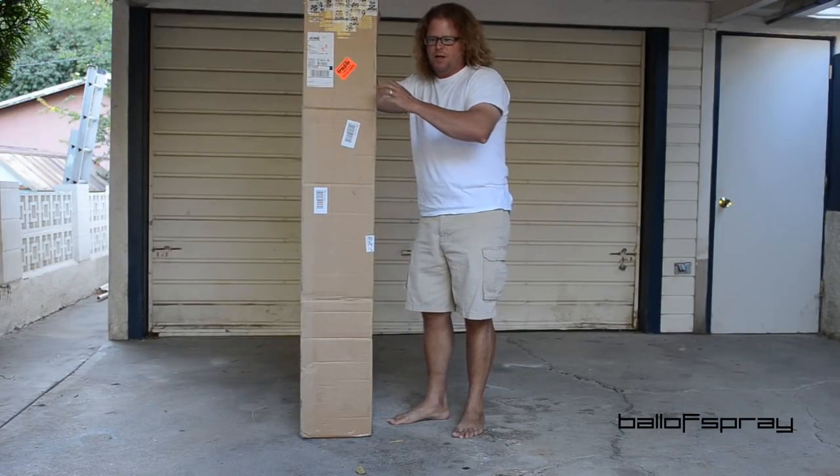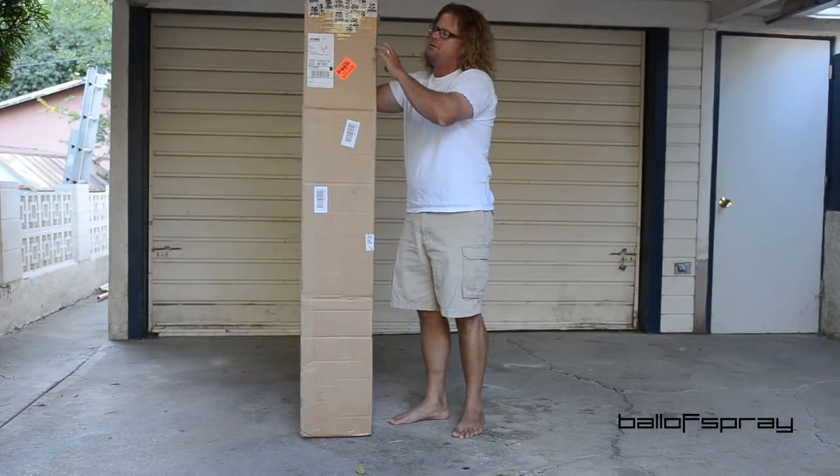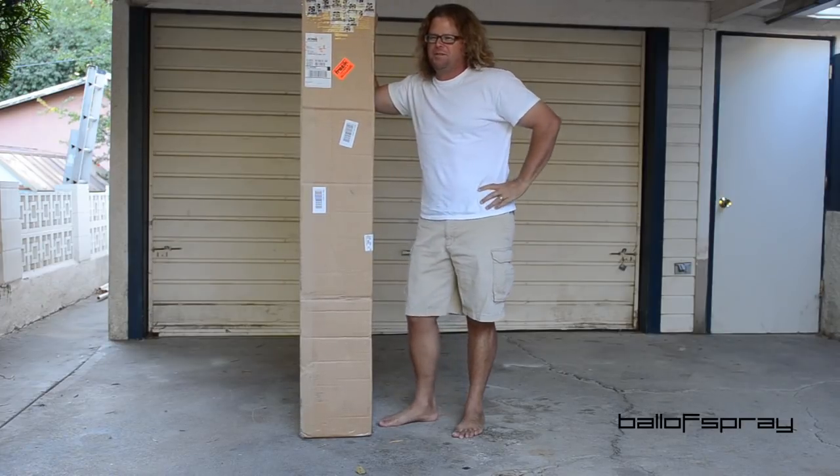Hey Ballers, it's Horton. So I got this box today and I already took the tape off, but I didn't really open it up because I'm excited.